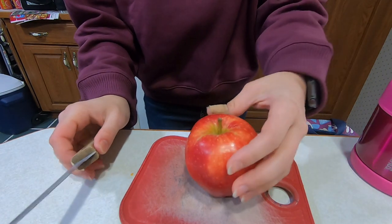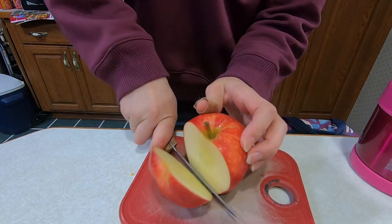So the first thing I'm going to do to get ready for my lunch is going to slice up this apple.